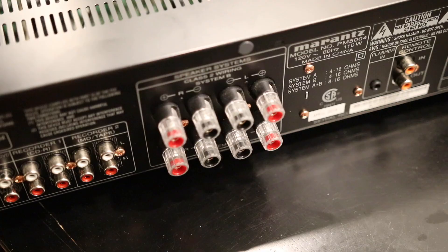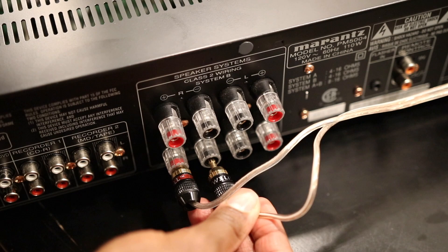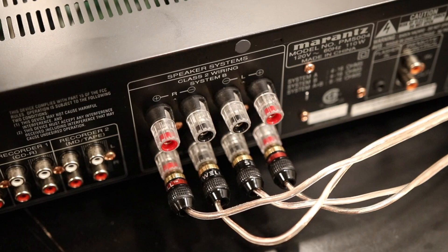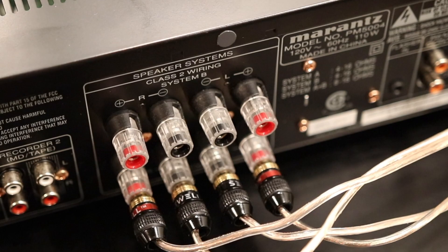Do this for all four of your wires and banana plugs. Now it's time to connect your banana plugs into the back of the amplifier. The speaker wire that's connected to the right speaker should of course go into the right speaker input, and the speaker wire connected to the left speaker should go into the left speaker input. You may want to play around with where you connect your speakers depending on how it sounds and how many speakers you're connecting to your amplifier. And just like that, your speakers are properly set up and connected.